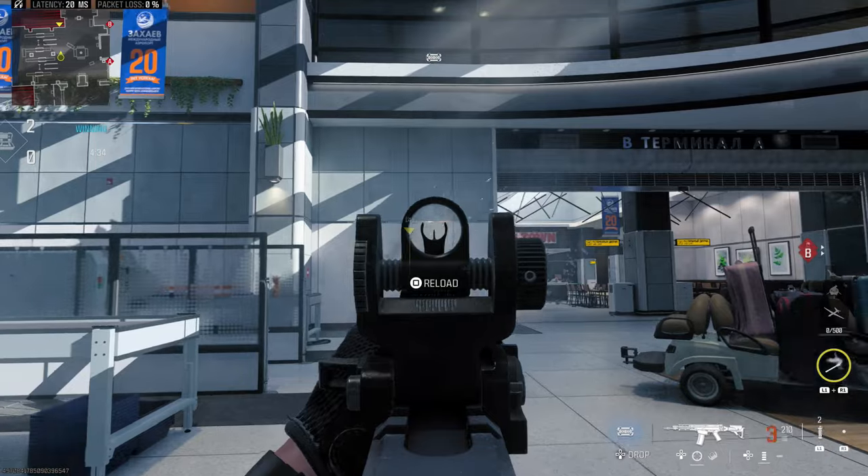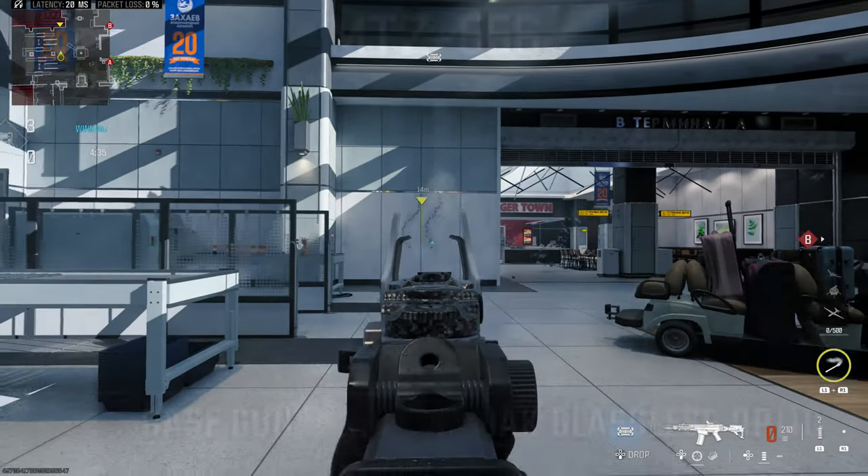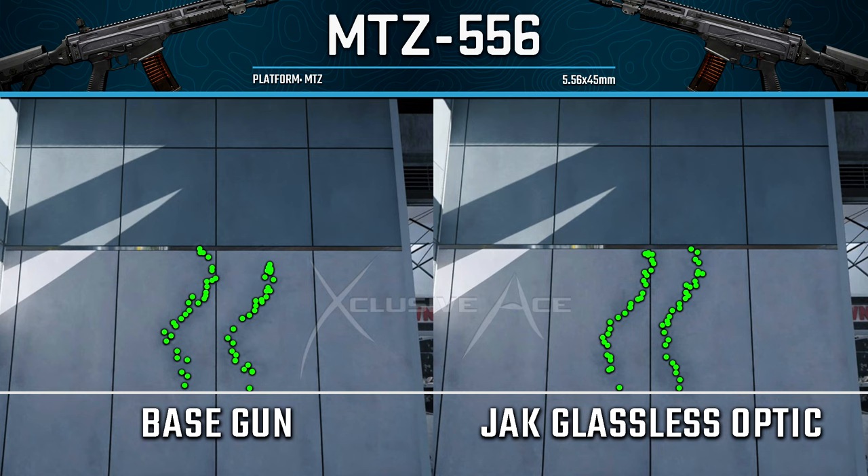Let's choose something a little different in the assault rifle category and have a look at the MTZ 556. With this one we can really tell the difference — this optic tightens things up a lot and keeps the recoil nicely on the recoil path, so it doesn't bounce around quite as much. That's pretty impressive considering this is just an optic, and you aren't using one of your underbarrel or muzzle slots for it.